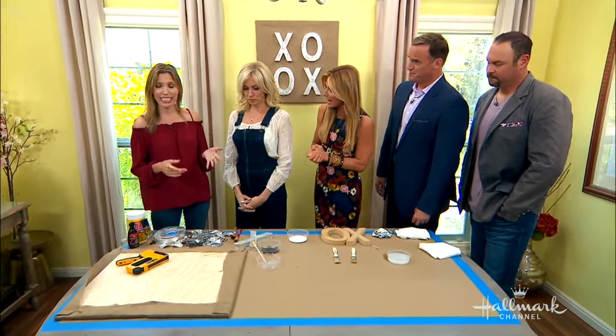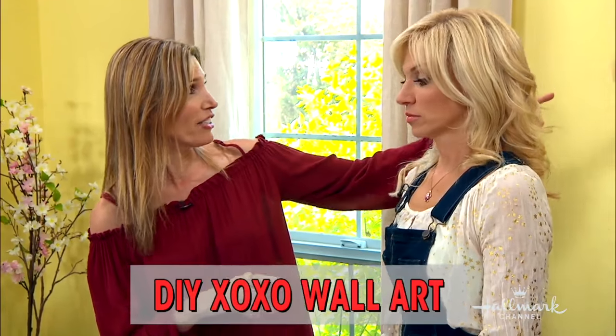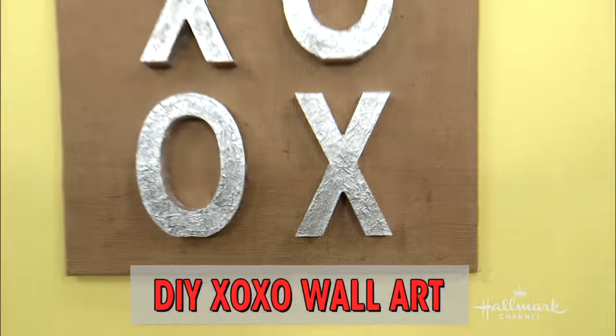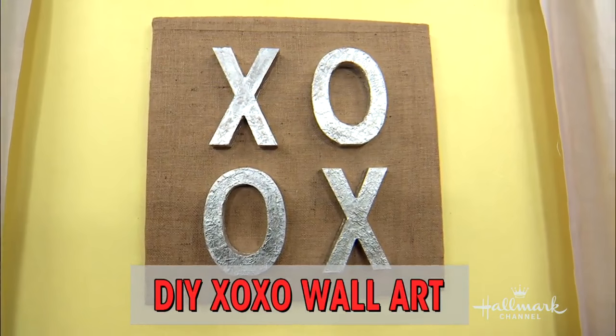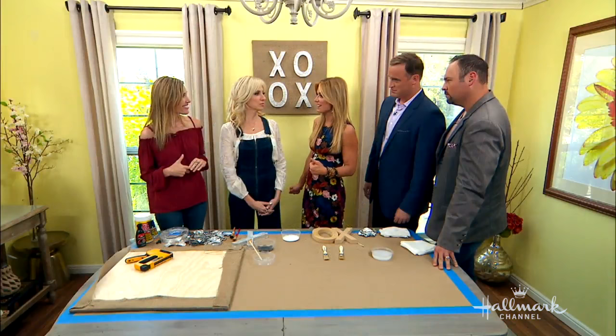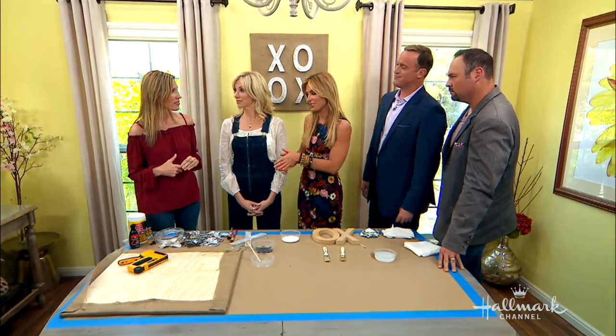This is so cool, Wendy. So this is so simple, easy, inexpensive, and here is the finished product. I'm going to show you how to do it. But before we get into it, I actually want to get some background on how you got into the design world here in L.A. It's such an interesting story.